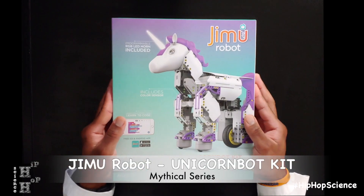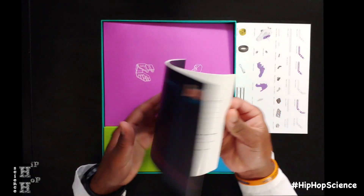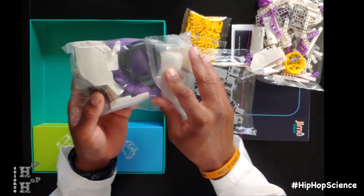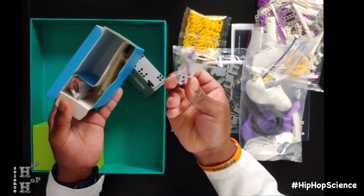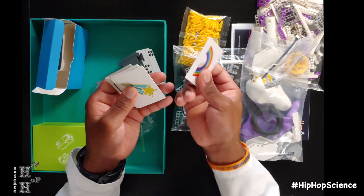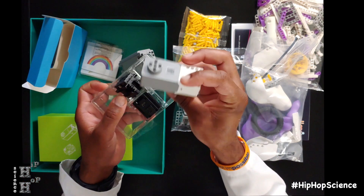Next up in our Mythical series is the UnicornBot kit. This comes in an amazing sturdy box as well. Once again, there's a sheet that displays all your different parts and pieces, as well as a quick start guide. This kit has 440 snap-together parts and pieces. You have your main control box, micro-USB charger, all of your various connecting cables, power button, and color sensor. What's really special about this kit is that it comes with eight different color cards you can use in conjunction with your color sensor once the UnicornBot is built. You also have a DC motor and two smooth motion robotic servo motors.